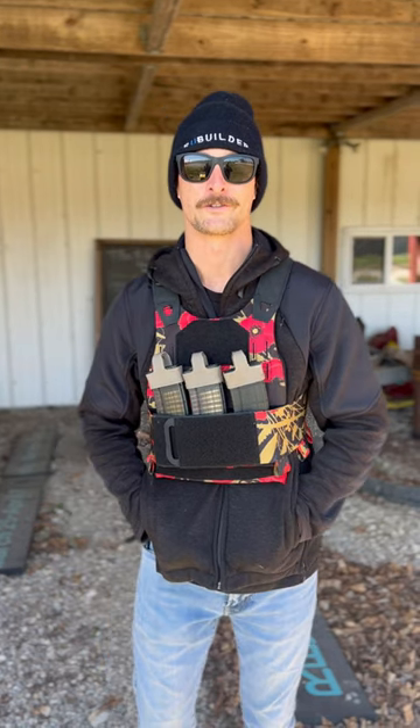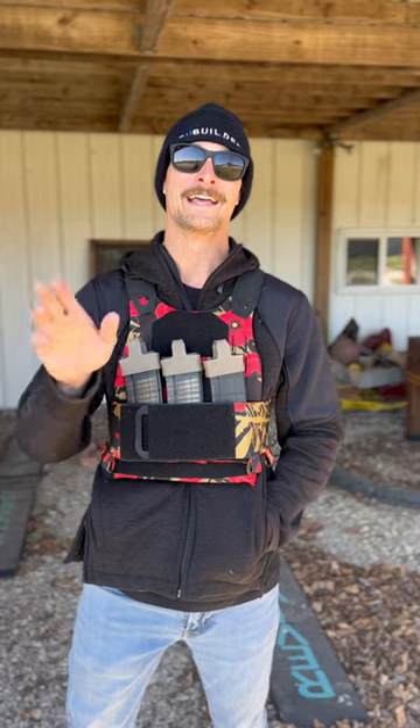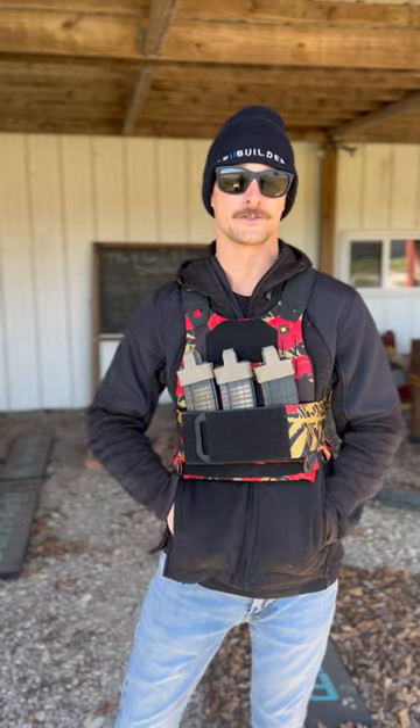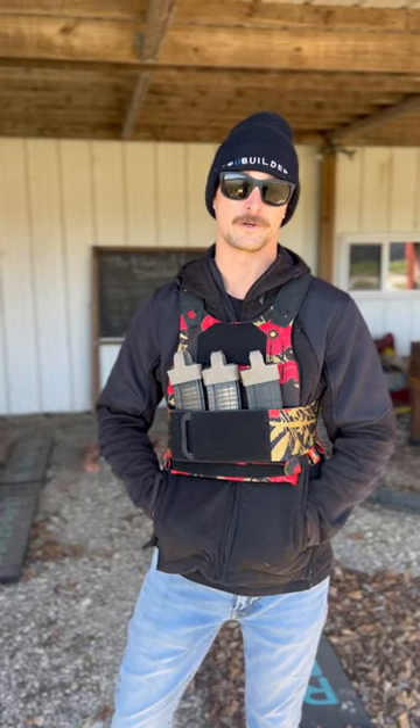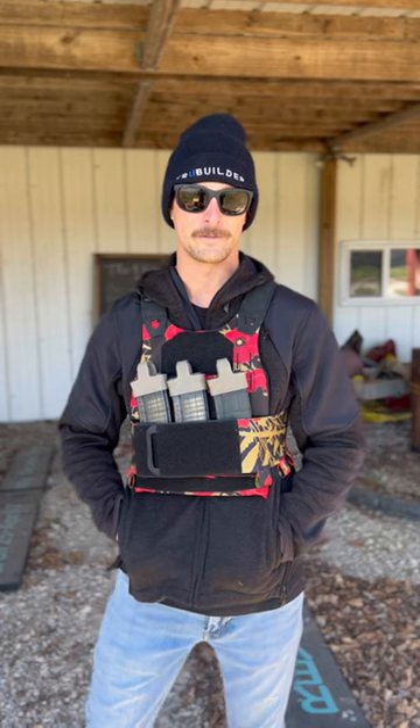We are happy to say that Maverick Tactical supports True Builder in its effort to drill wells for the impoverished in Uganda, Honduras, and Brazil. And if you'd like to join us on a well drilling trip sometime in 2023 or 2024, we'd love to have you be a part of that. Head on over to True Builder — we've got a pinned post so you can check out the details on how you can get involved.